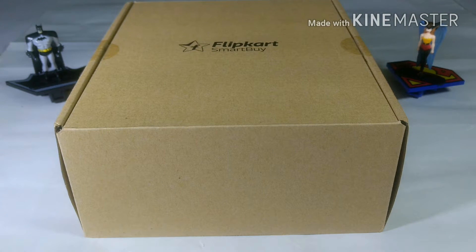Hello friends, I am Vinit from TechTalkies and in today's video I will unbox and review the Flipkart SmartBuy Bluetooth Headphone which I bought from Flipkart. Let's unbox and review this — let's get started.